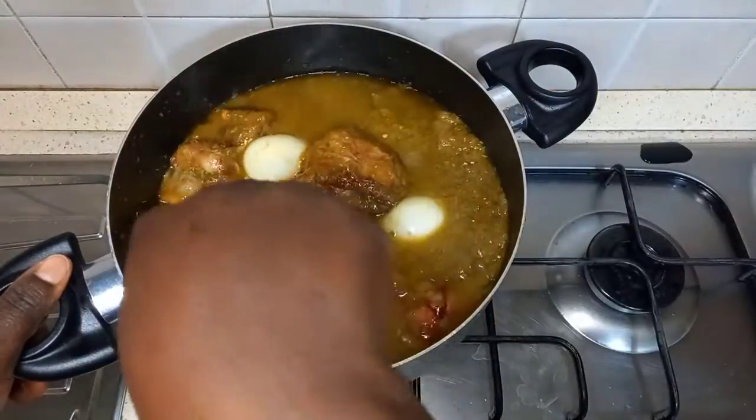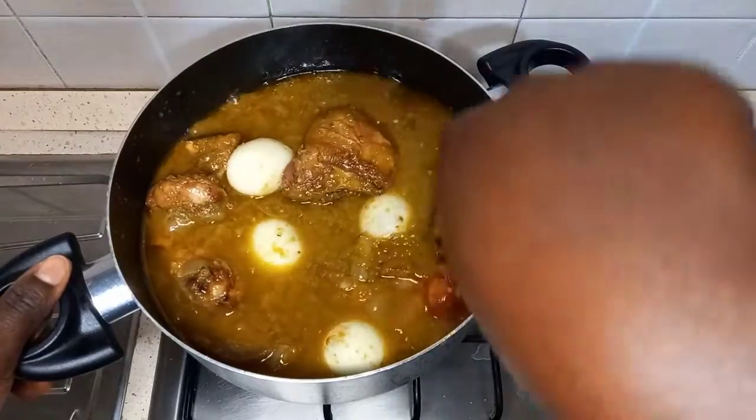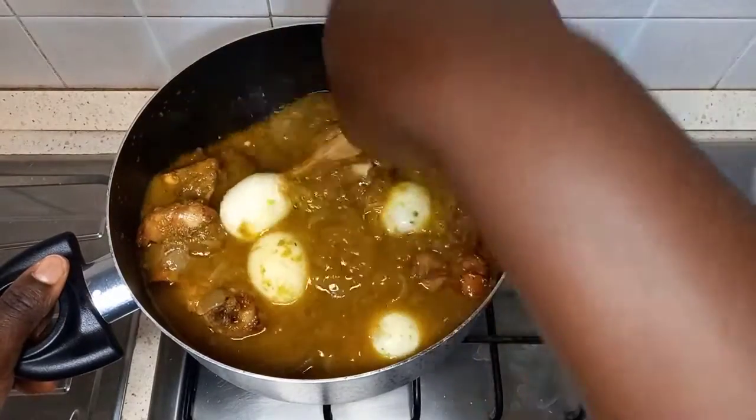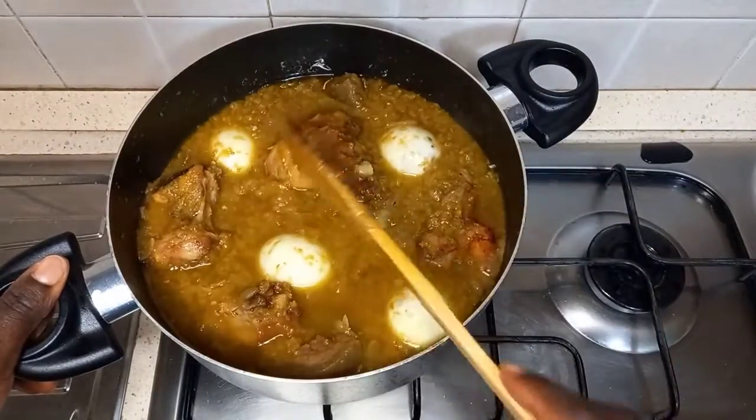Hello everyone, welcome to my channel. In this video I will be sharing with you how I make grain stew or grain sauce. Without wasting much of your time, let's get started.